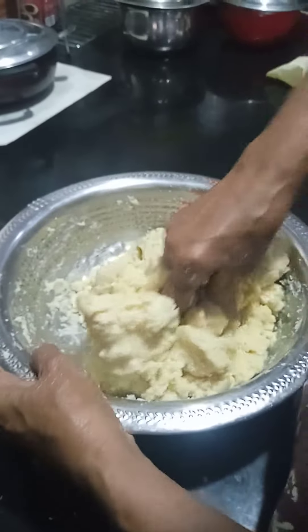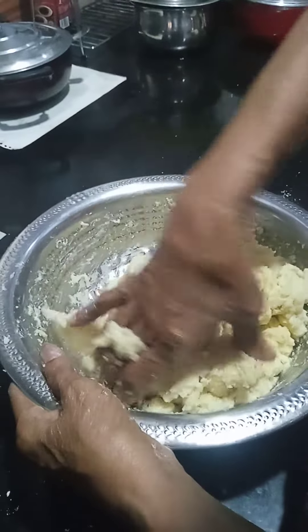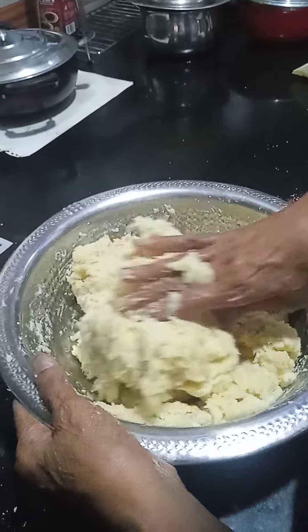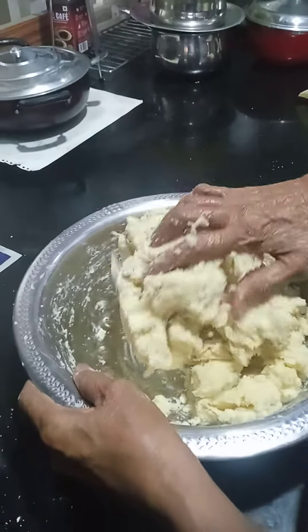Here we go. What kind of mix is it? It is now put a mix in. Put it in the front where we put it. Now we put it in our way.